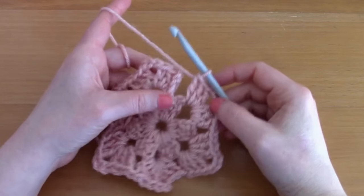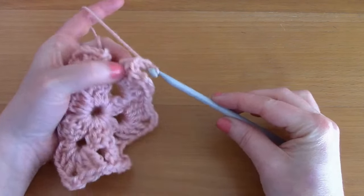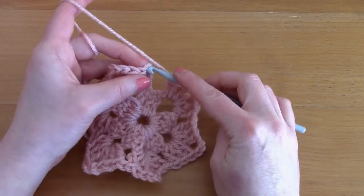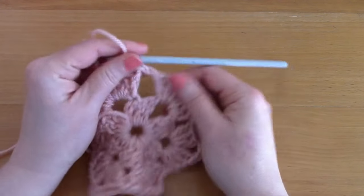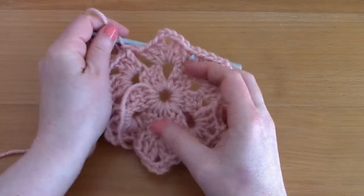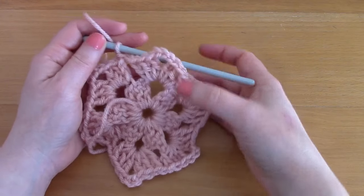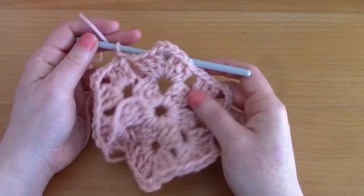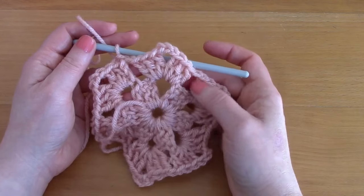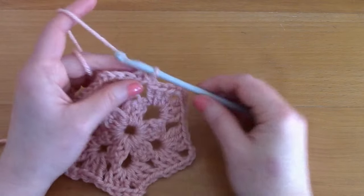To close off this round, chain one and slip stitch to that first chain. Our second round is complete. You can see we not only have corners but also spaces in between the corners — there are going to be more and more of those spaces as the project grows.